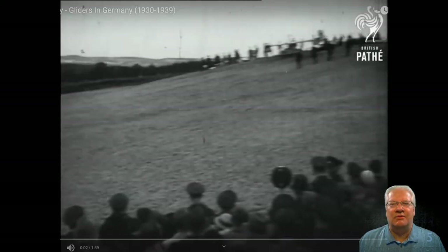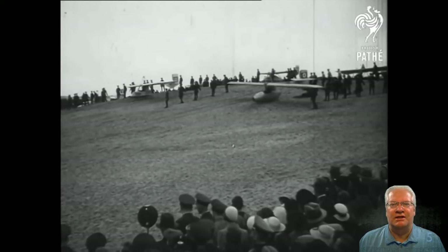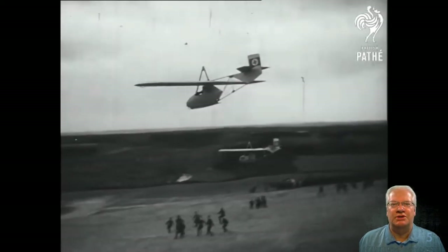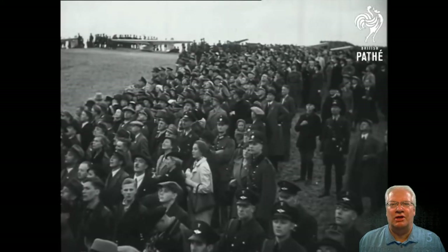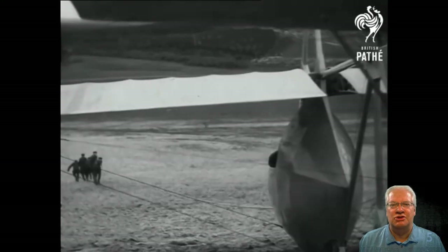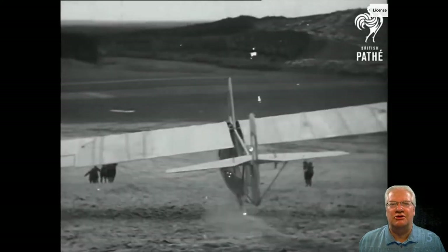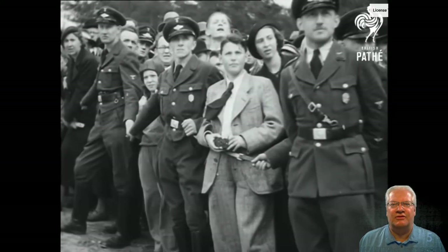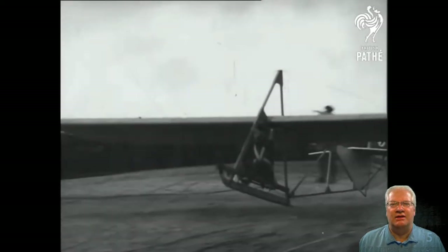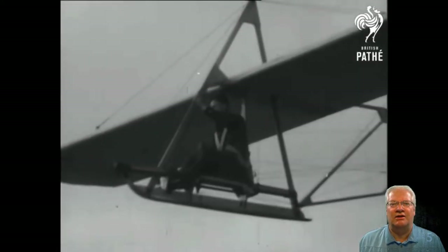Dad's interest in flying began when he was a youth and participated in a flying club under Hitler's Youth program. This program taught the boys how to build and fly primary gliders. He once told me you spend a lot of hours building, towing, and hauling the club-built gliders back up the hill for others to fly before getting your few minutes of flight. That's how dad learned to fly and developed the love he had for flight all his life.